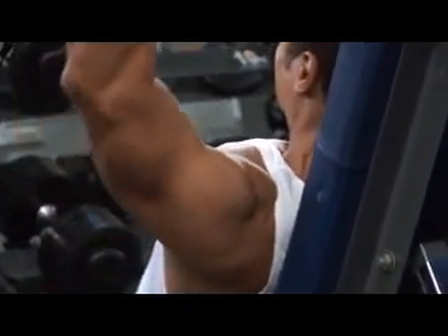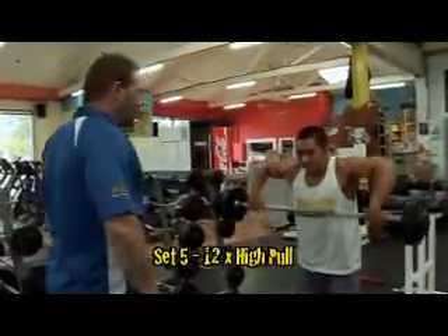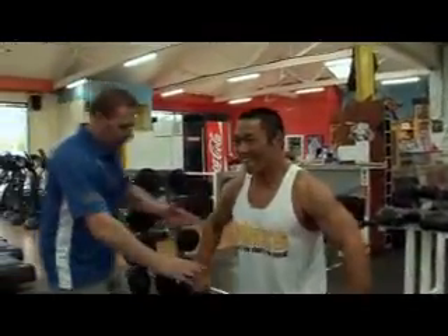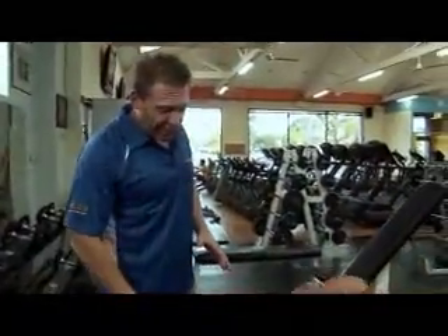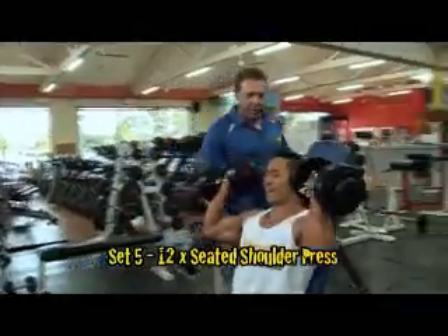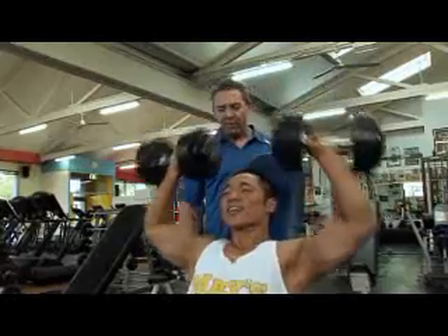We're going to work his traps and shoulders together. Touch at the top, 12 reps — breathe each time, mate, or you're going to run out of breath. Straight over here now — just pull it up nice and high, just up to chest height. Keep the elbows going up straight, elbows forward. Mark's starting to huff and puff. This is a real workout — he's had zero rest this time. He's used to hard training, so he will get through. Non-stop — that means he's doing 48 reps without stopping.